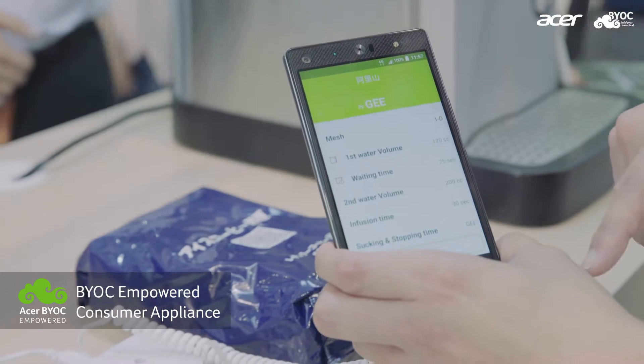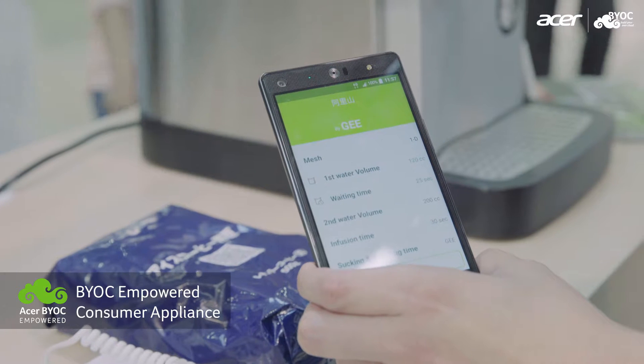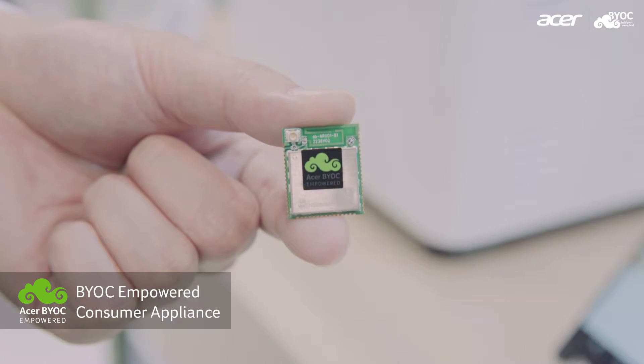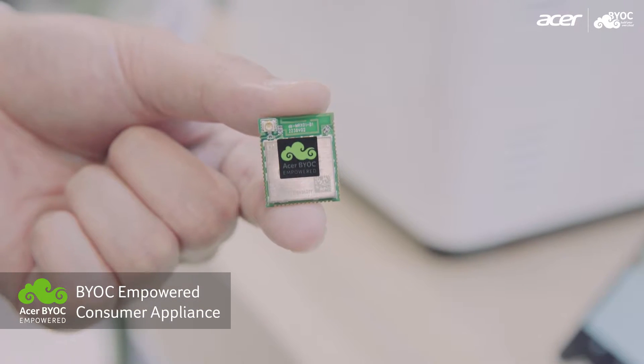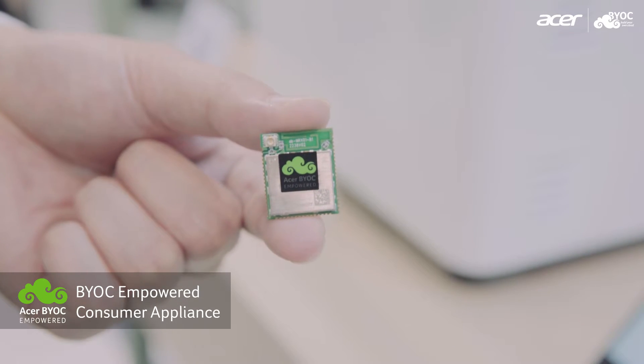Instantly, the operation will appear, and the operator will just need to push brew, and that's it. Clean and simple. And this is the module that's currently powering our appliances, from the bread maker to the commercial coffee maker.